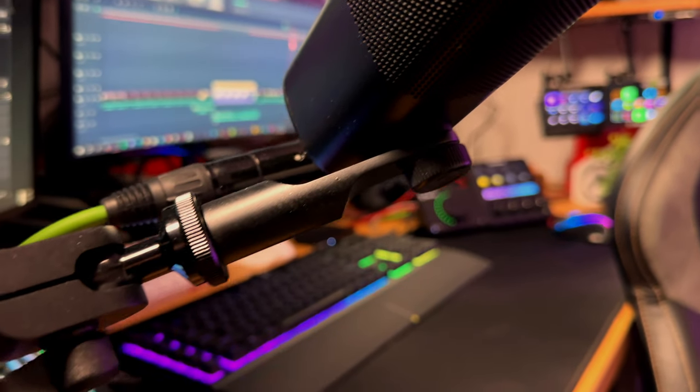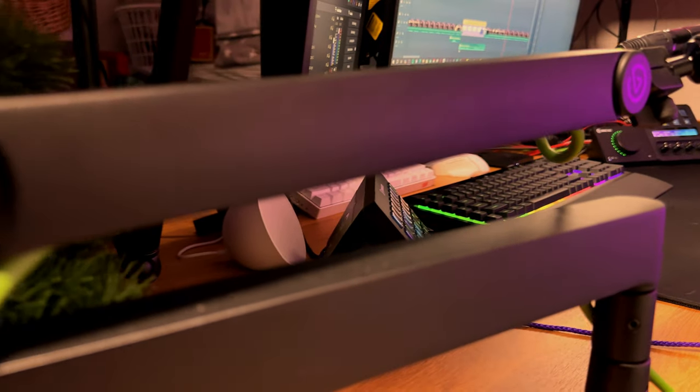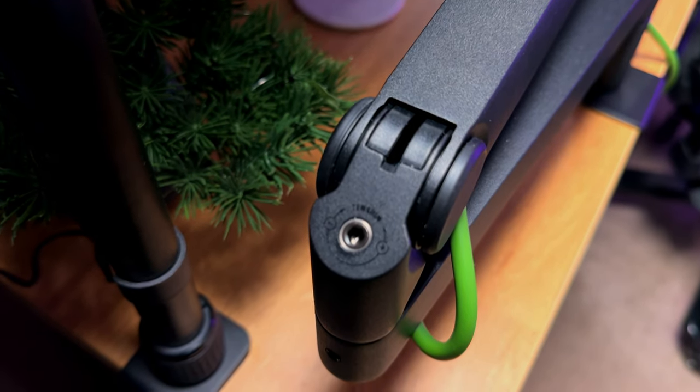So with your mic arm perfectly positioned and staying out of your way, you not only look more professional, but you sound better than ever. To wrap it up, the Micarm Pro is hands down one of the best investments you can make if you're serious about making high-quality content: the all-metal build, smooth suspension technology, customizable look, and the ability to hold any mic make it a top-tier choice.